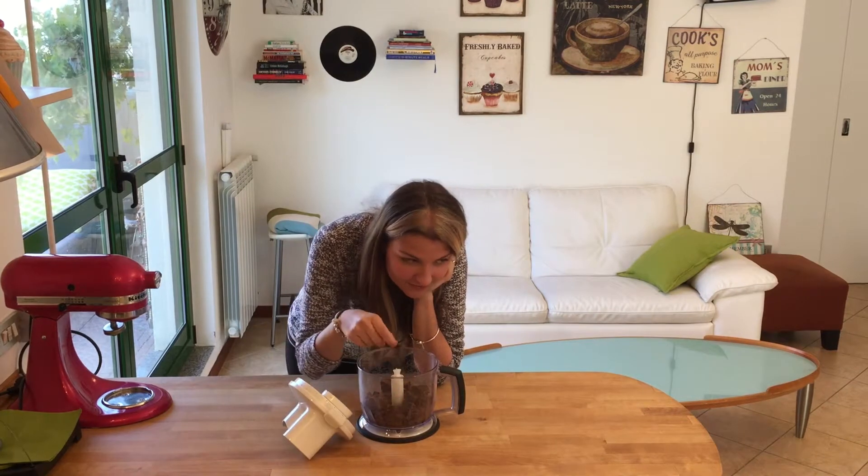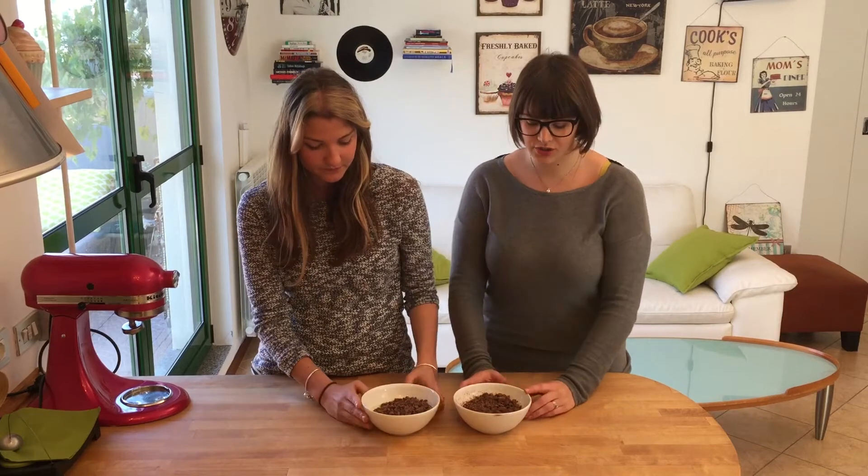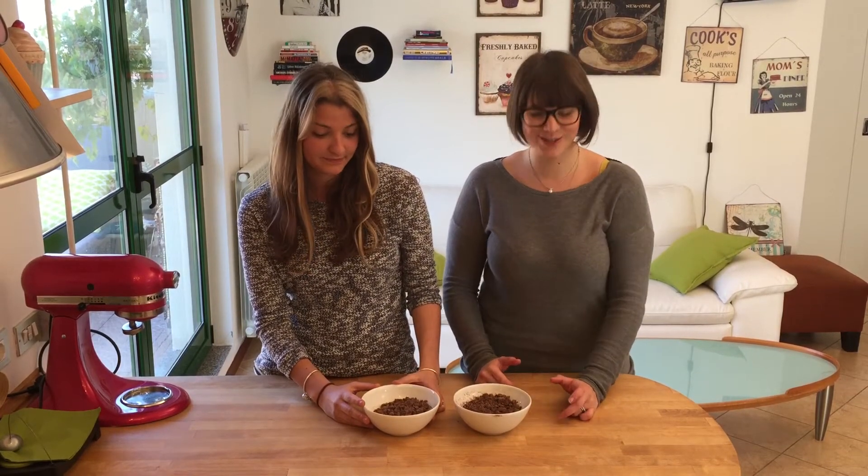First thing you need to do is temper your chocolate. Since Mela is a school teacher, she'll teach us how. She's an English literature teacher, but she'll give a scientific explanation: tempering is the process of melting your chocolate without losing its key properties — it retains its crispiness, crunchiness, and shiny layer. We're going to temper in the microwave so you won't need any thermometers.